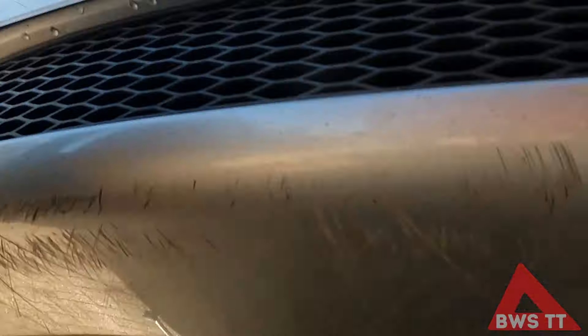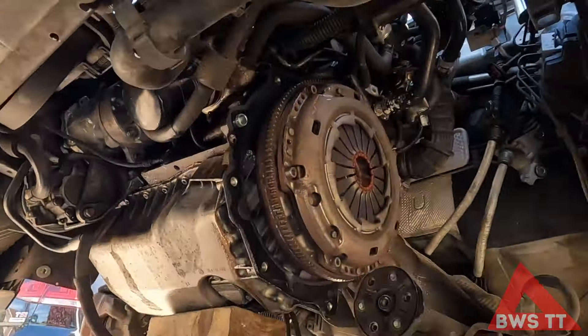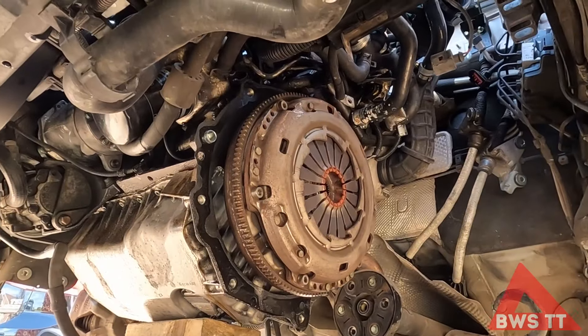Gearbox is off. There's the old clutch. If you want to see how to do it properly, I've got a guide — it's about a 45-minute detailed video on how to do that. It'll give you a proper idea of everything involved in that job, but it's a biggie, I promise you.